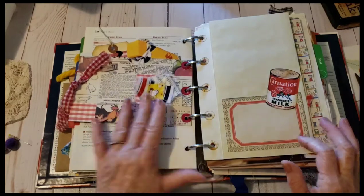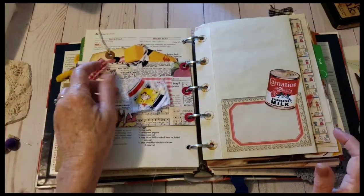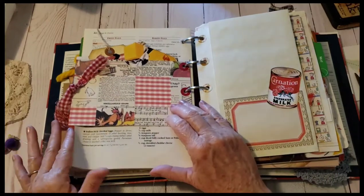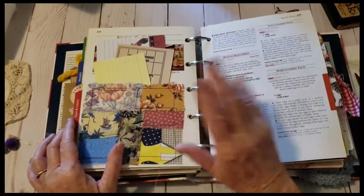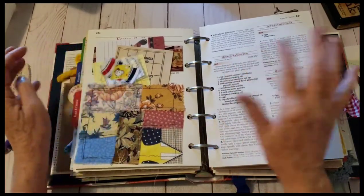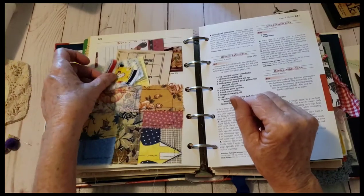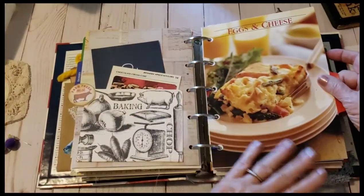I could put that there, or I might want it someplace else — I'm not sure. What else can we do? You know, it might get too full. I might have to pull a section out, like I said before, and I'll do ruffles and things. We did this yesterday.